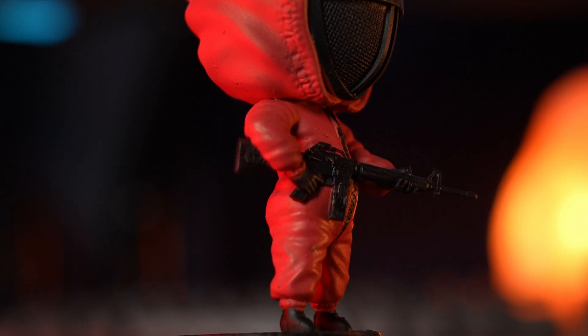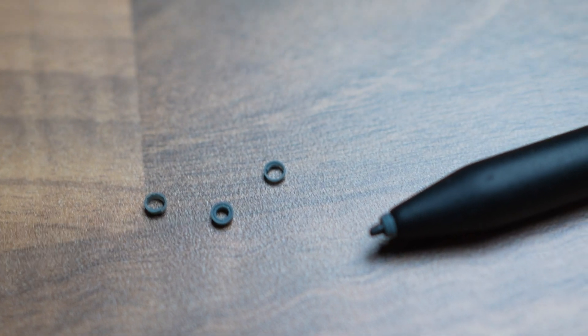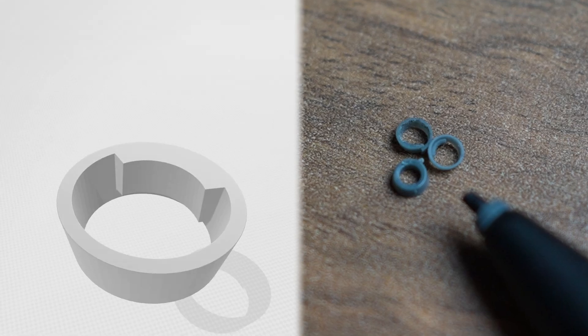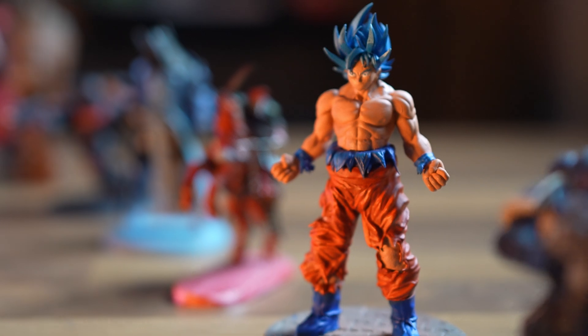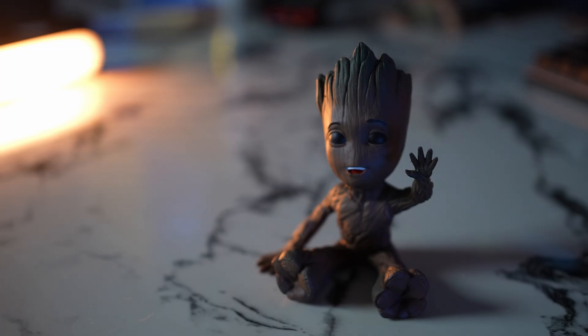To put it in perspective, I printed a super tiny cap to fix a stylus touchpad pen and it fits like a glove. For more perspective, I've been cranking out some seriously cool prints — like Groot, because you gotta have a Groot.